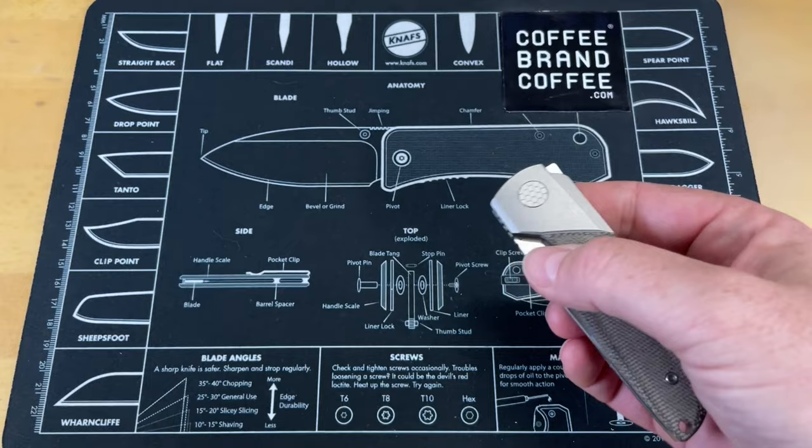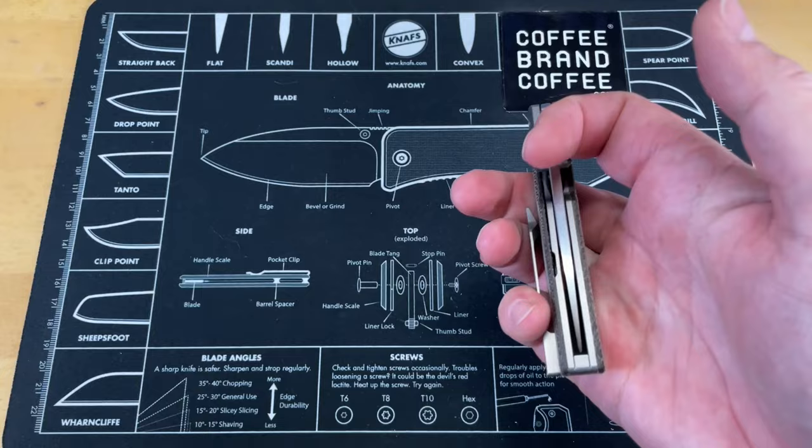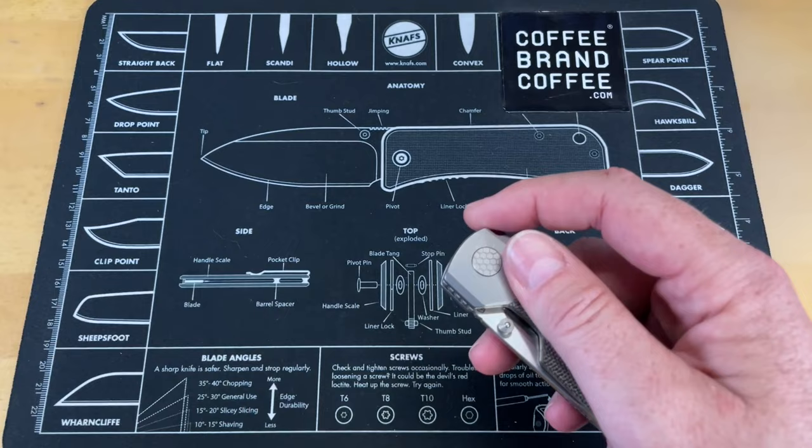Thumb studs are in a really good position — they're not too sharp. The detent's not too hard, so it's easy to deploy. And you can reverse flick off of the dual-sided thumb studs with your middle finger. So not much else going on first-hand pockets, but I like a lot about this.